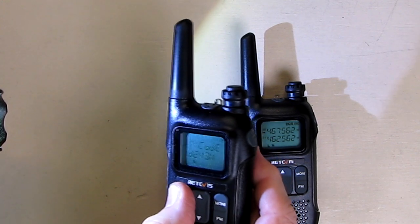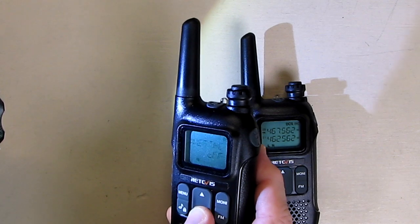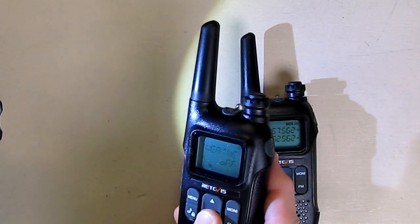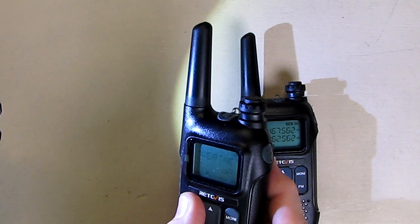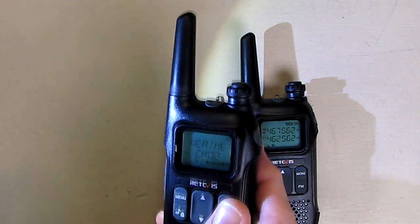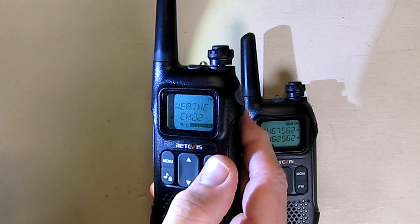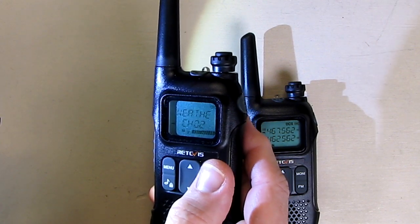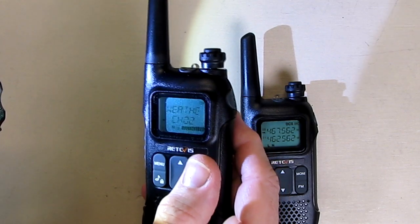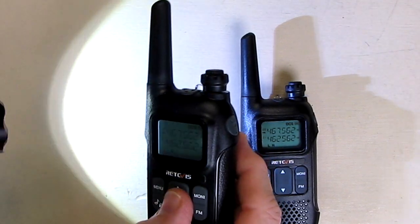Now let's go back to the menu — I'm going to show you how to get to the NOAA radio. Hit menu on the menu and it confirms it. You can see it comes on and reads the weather data: the temperature was 30 degrees, the dew point was 23, and the relative humidity was 75%. Very clear — the wind was northwest. I'm in my basement right now so it works really well.